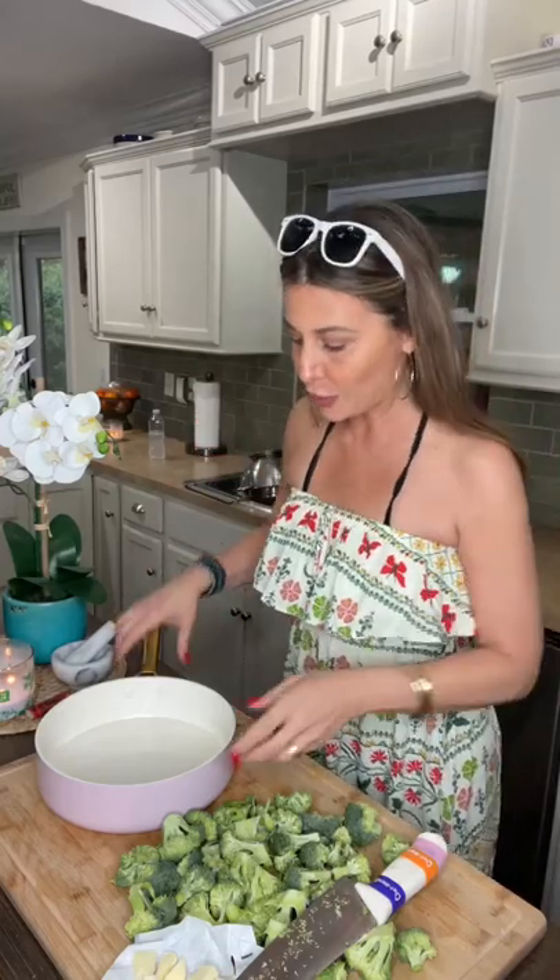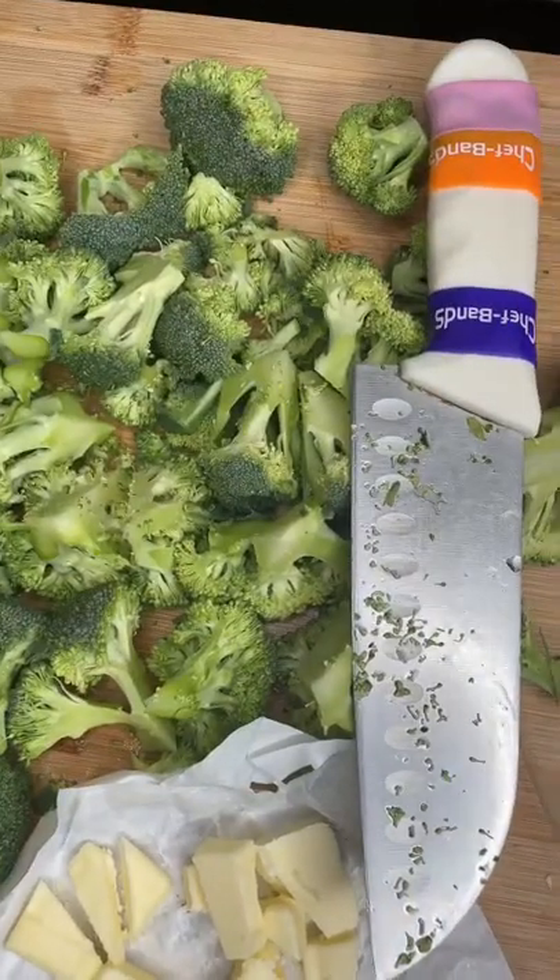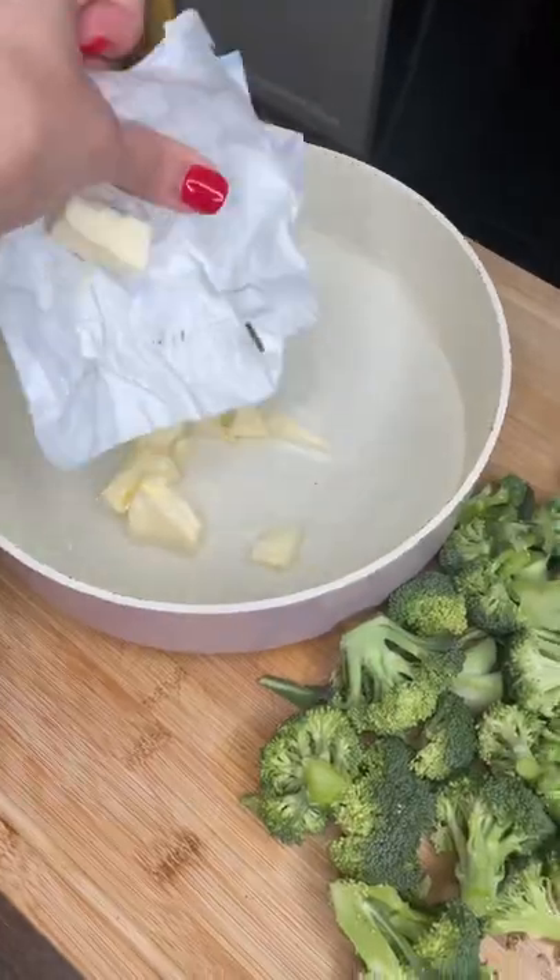Broccoli, grandma's way. So pan with high sides, just put a little bit of water in it. Clean and chop your broccoli. Add a few tablespoons of butter into the water, go salt into the water, drop in your broccoli.